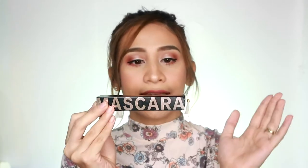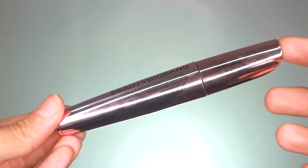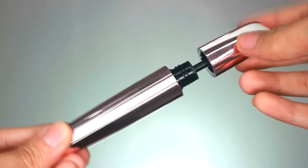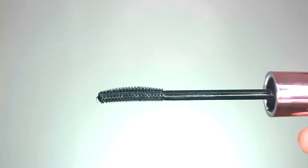So guys, as I mentioned, this is how the packaging looks like. It's in a box. When you open the box, there's the product. The ingredients are listed on the box, though I can't read them out to you. Very, very elegant-looking packaging. It says here: Beauty Big Bang Voluminous Mascara — so that's apparently the name. When you open it up, I like the applicator. The applicator is slightly curved.